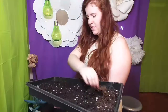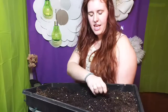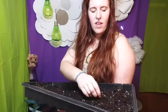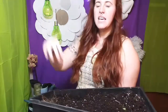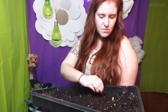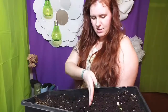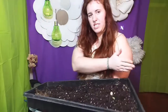Now for this half, we're actually going to plant it almost like a wheatgrass mat — like the kind you see at health food stores and juice bars. This is a very similar style. I'm going to put a dividing line here to mark this half, and then seed this section.